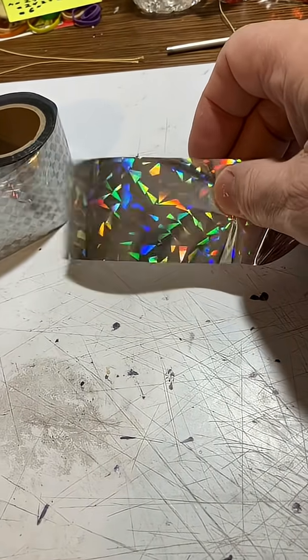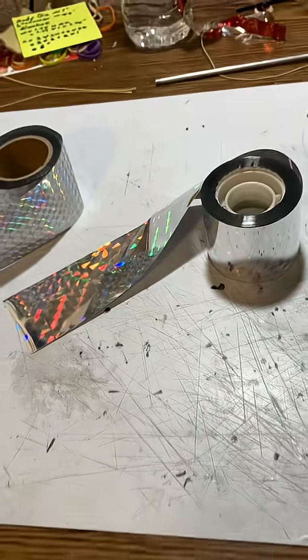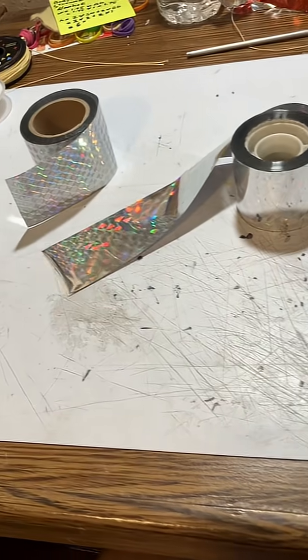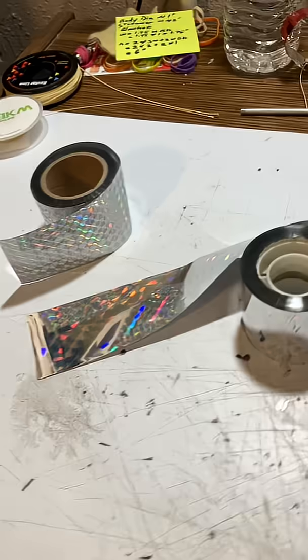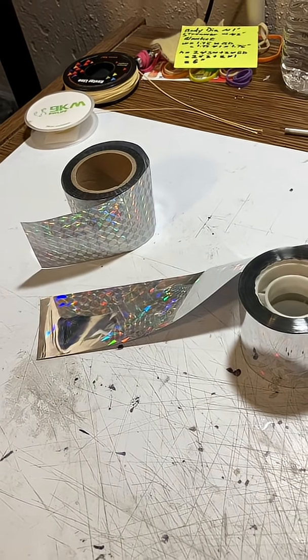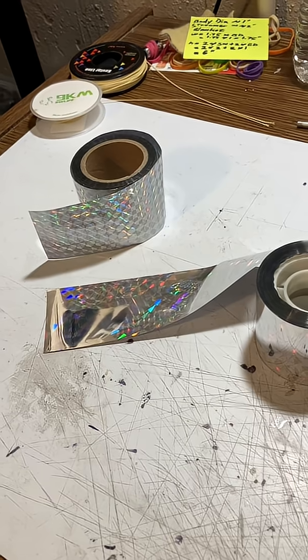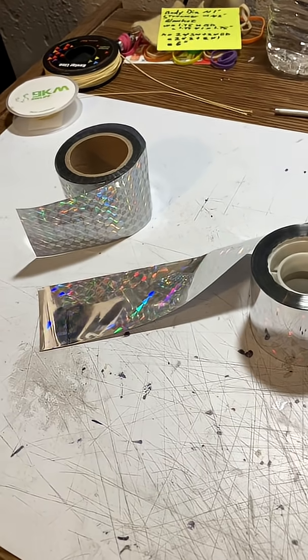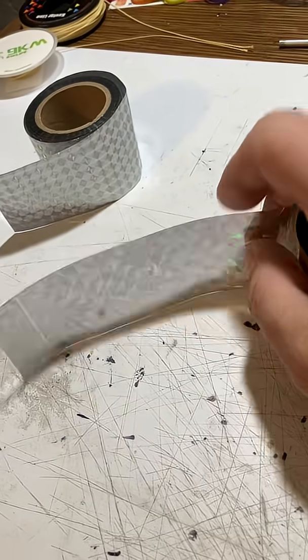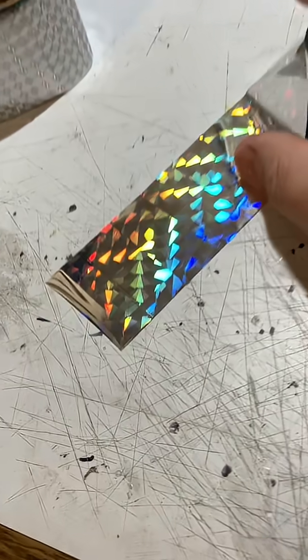One thing that's been happening with these streamers on both of these materials — because they're silverish — is that when you've got a cloudy day and you're flying with a silver streamer, many times the rocket still gets lost, because it's really hard to see the streamer being silver against a gray background. So I want to try some different materials with some darker colors, because darker colors may show up a lot better against cloudy skies.